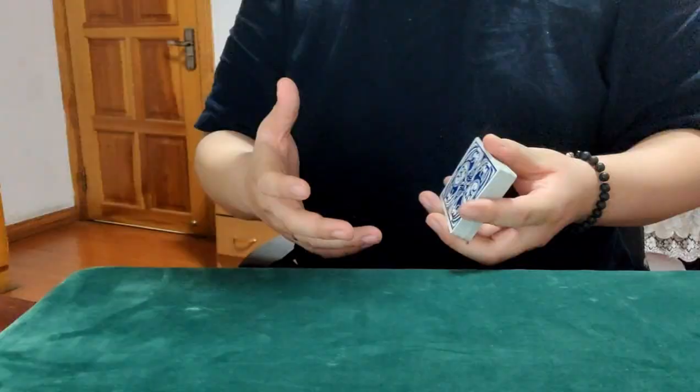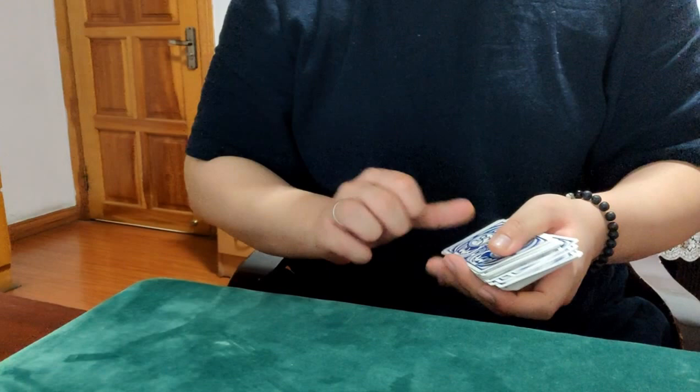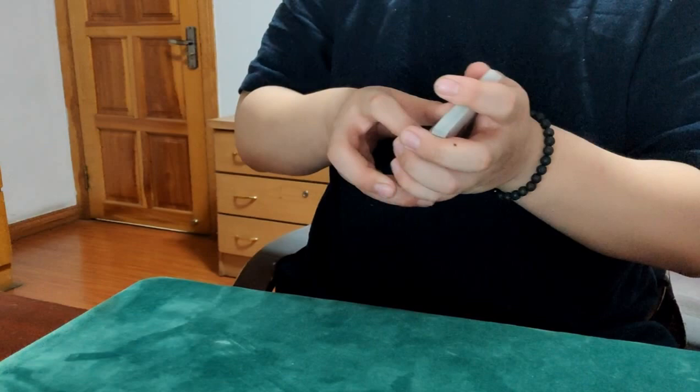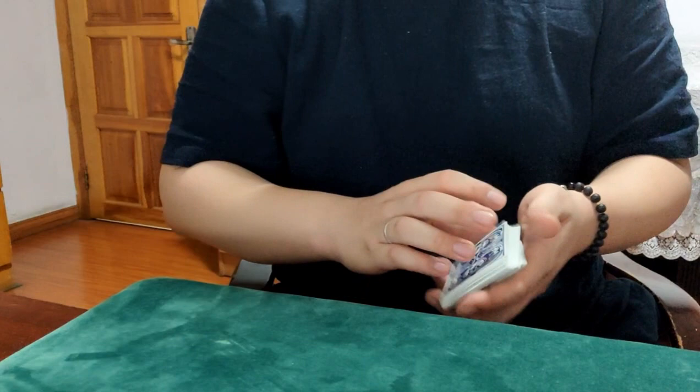Spectator takes a card, and they say stop wherever they want — or I just ignore them. I'm going to faro shuffle it, like this. Now these cards are face down, face up, face to face, some of them are face down. And if I just slap my finger — Triumph! Triumph happens.